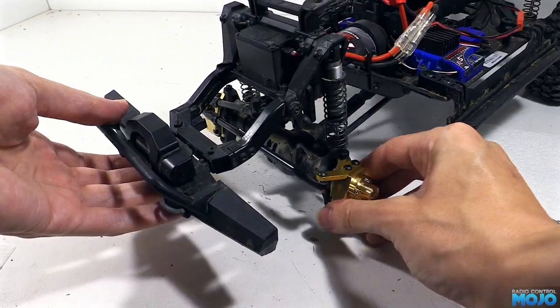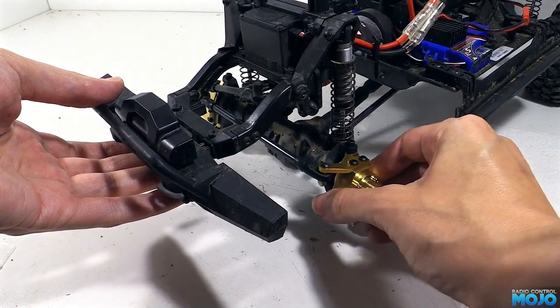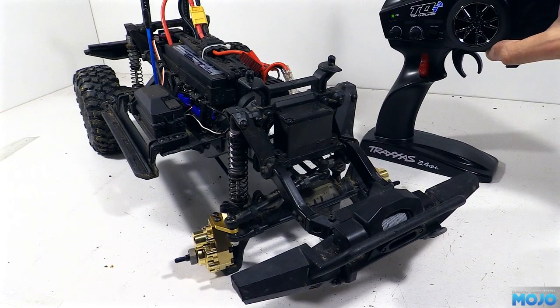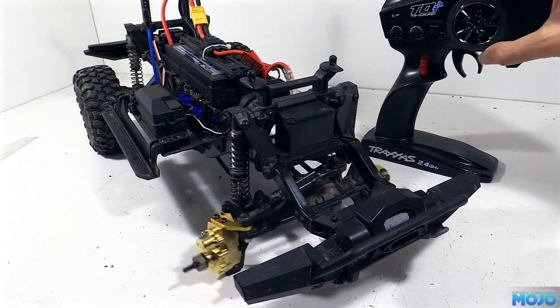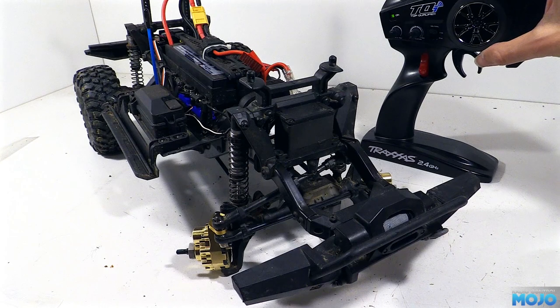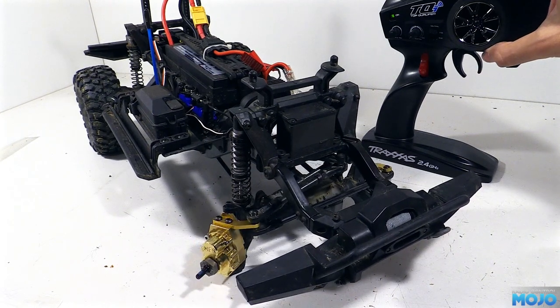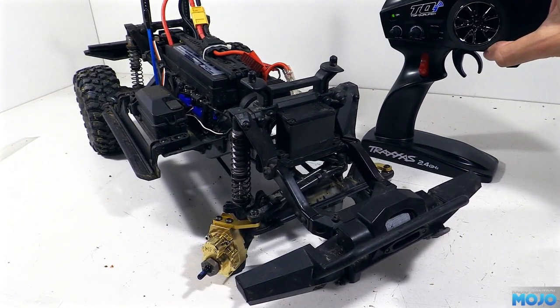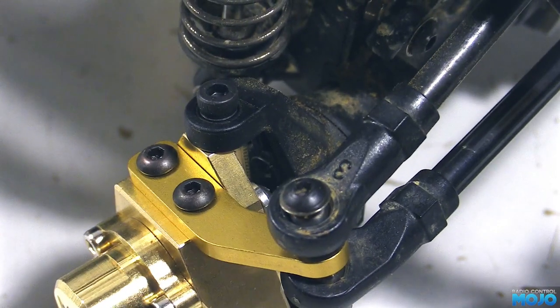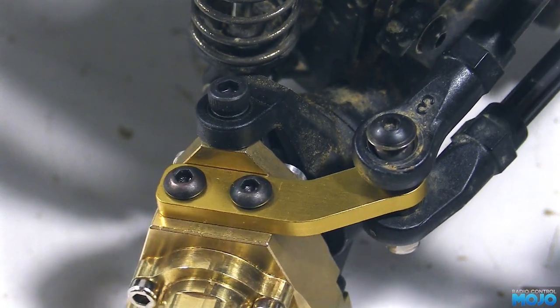That's the install complete. All that remains is to give it a quick test. The basic steering seems to be working nice and smoothly. However, the screws and washers holding the bearings in are indeed causing some binding and lock reduction. If we take a closer look, you can see the front most screw colliding with the C-Hub. That's not really ideal.